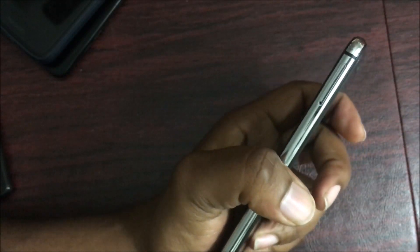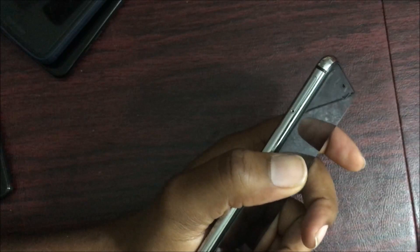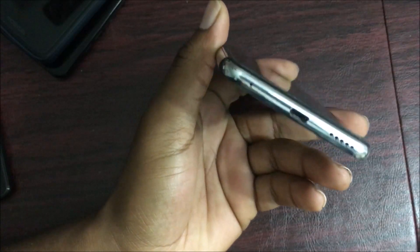On the right side of the device you get your power button and volume up and down keys. On the left side there's a SIM tray slot where you can expand your storage with a micro SD card and adopt it as internal storage. On the bottom you get a micro USB charging port, a loudspeaker, and a microphone.